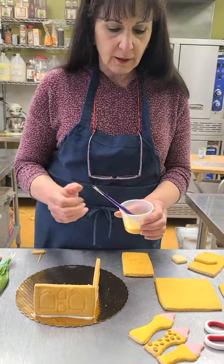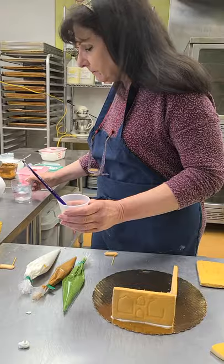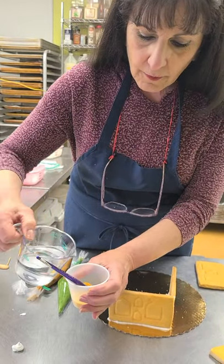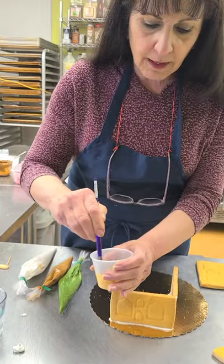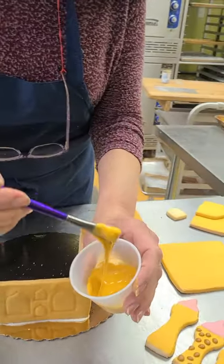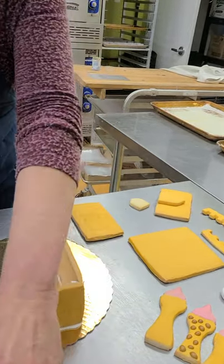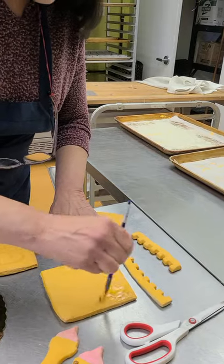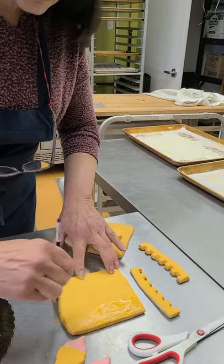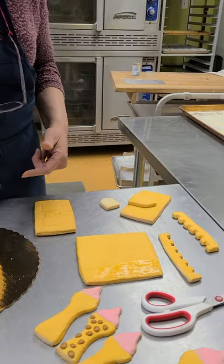You squeeze the gold icing into the cup and you're going to add just a drop or two of water — you don't want to add too much. You mix it up with the paintbrush and it's a little thicker than regular house paint. You just take some on the brush and paint your pieces just like I did. It's really nice and easy to use, then you let them dry and it'll be easier when you put the castle together.